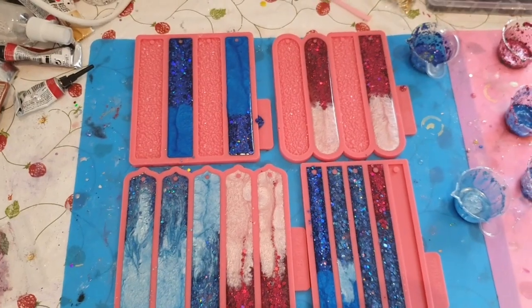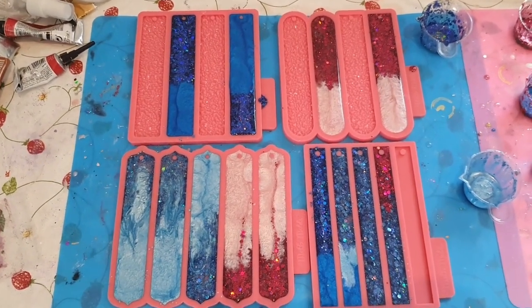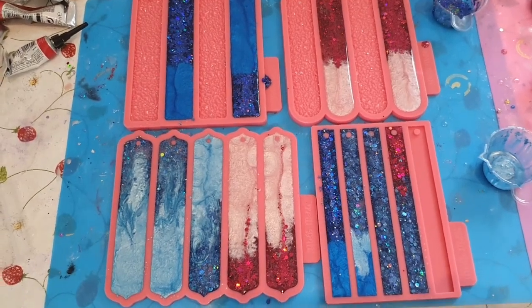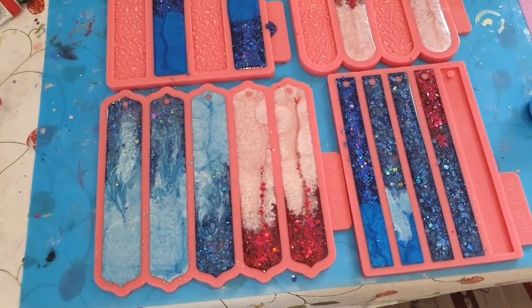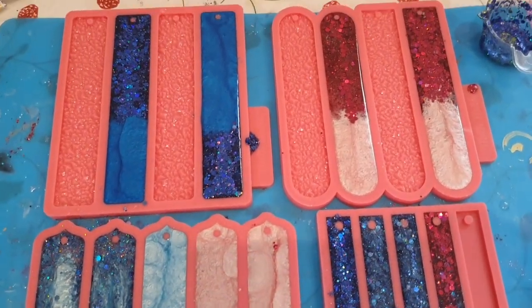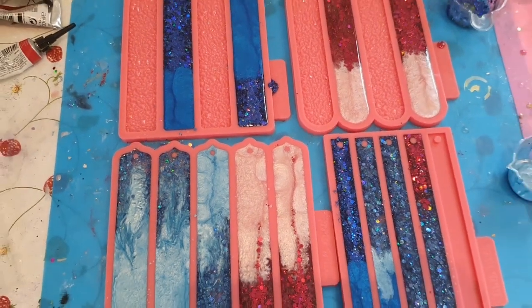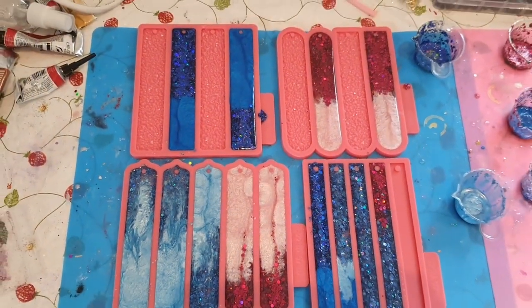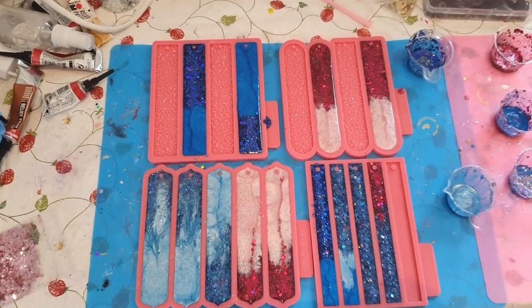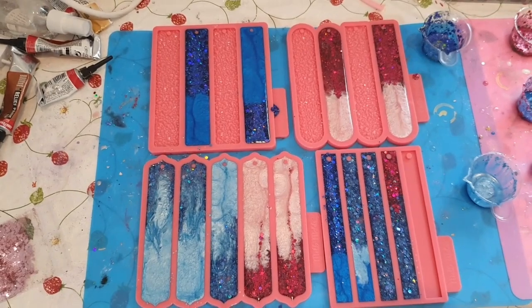Hey guys, I'm sorry — I don't know what happened, it just stopped filming, and my phone isn't dead, so I have no idea what happened. But as you can see, I've already poured in everything; you just saw me pour in some of them. I'm sorry for that, but you will see them when I unmold them, and you know which color I used — I showed you in the beginning.